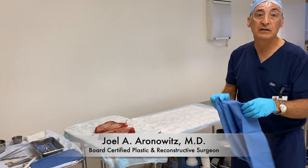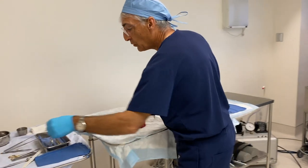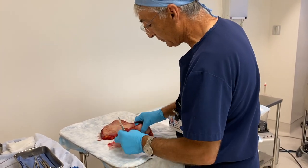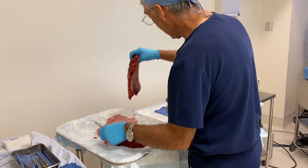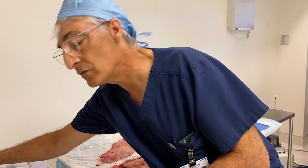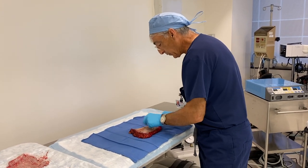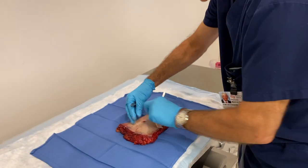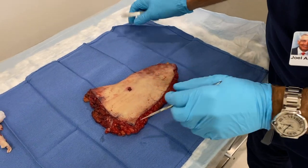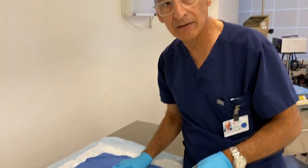I want to show you a little trick for aspiring surgeons in training. After surgery, if you have access to excess tissue — this is tissue left over from an abdominoplasty — what we can do is create our own little surgical field and do a little surgery for practice before it really counts on a specimen. We're going to do a little pretend surgery for practice of suturing.